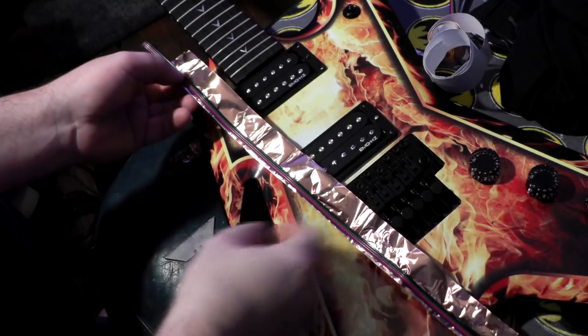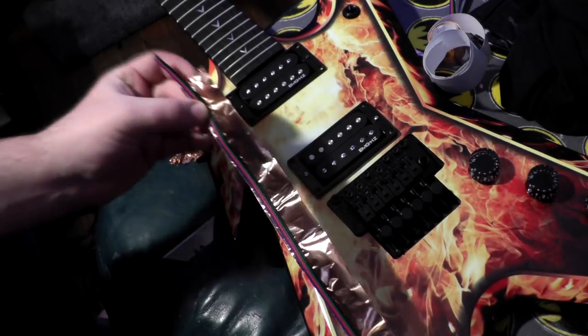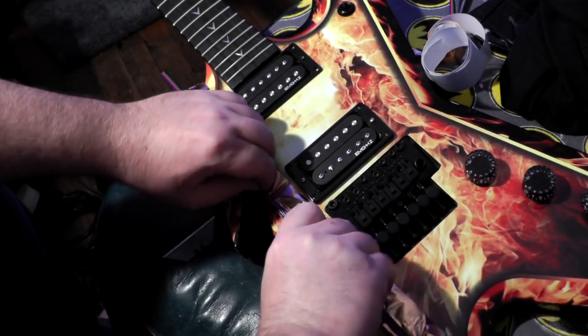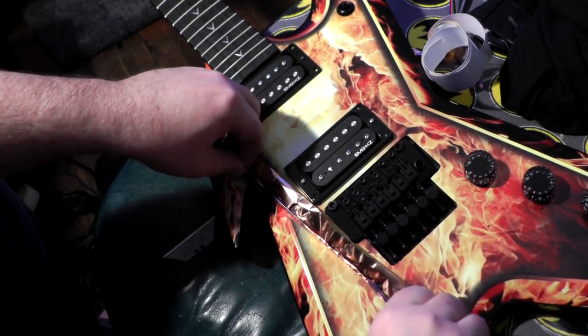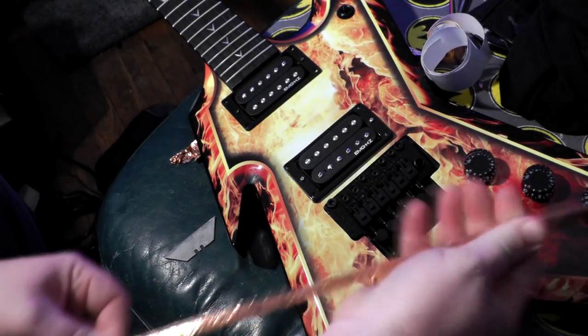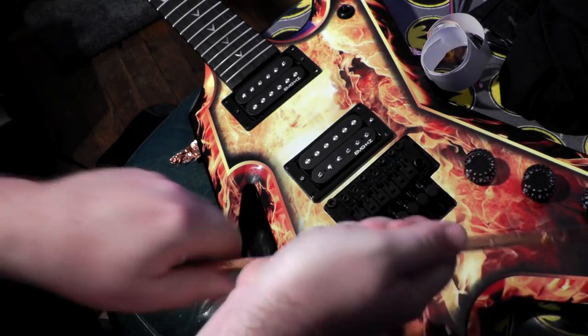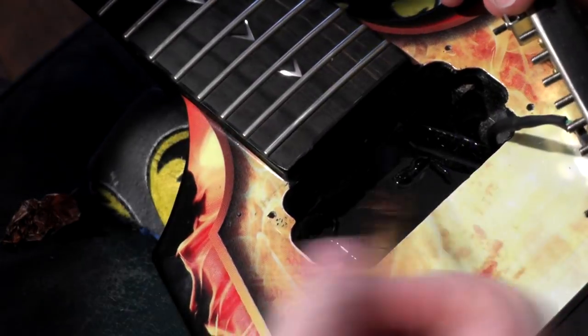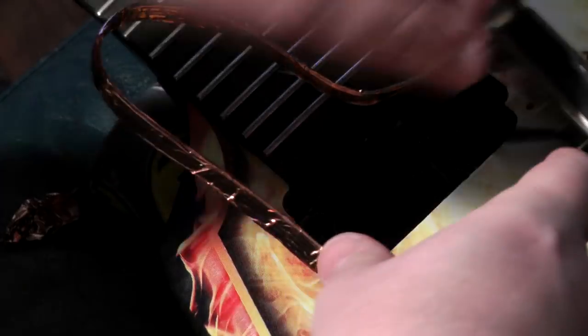I thought it'd be a good idea to shield this wire. What we'll do is wrap copper tape around the wire and then solder one end of the copper tape to the shielding inside the cavity — these guitars have shielding paint. You have to put the wire through this direction to get it down to the switch, and then follow the neck pickup wire to get it down to the control cavity. Just like that.